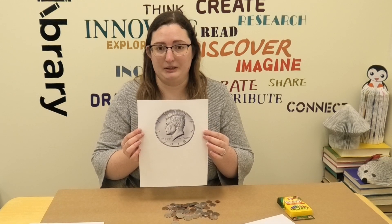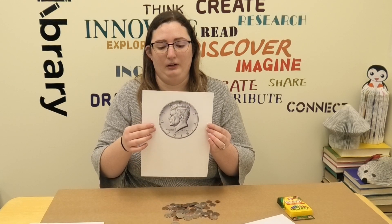There is one more coin I don't have an actual copy of, so I printed off a picture — and that's our half dollar, which is worth 50 cents. That is with John F. Kennedy on there. He was our 35th president, and he was actually one of the youngest people to be elected president.